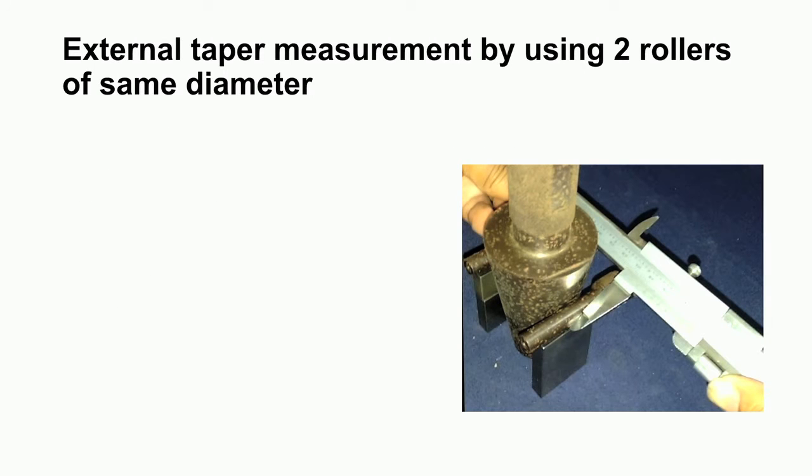Let us start the discussion on external taper measurement using two rollers of the same diameter. In this photograph, you can see the tapered component — this is a taper plug gauge — and the taper angle of this component is to be determined. You can see we have kept two slip gauges of the same height, over which we have placed two rollers of the same diameter, and these rollers are in contact with the surface of the tapered plug gauge.